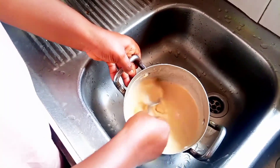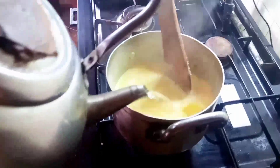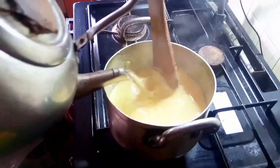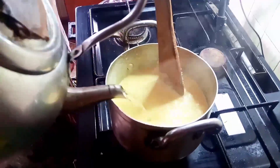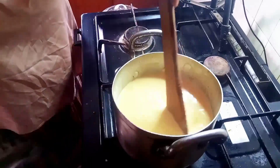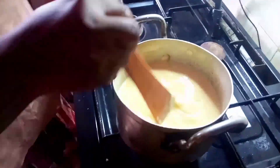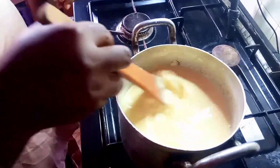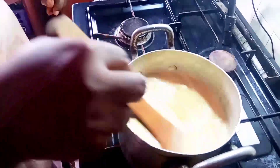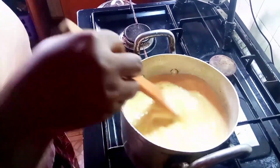Next, we pour in hot boiling water. I will begin to cook it on low heat, stirring continuously.